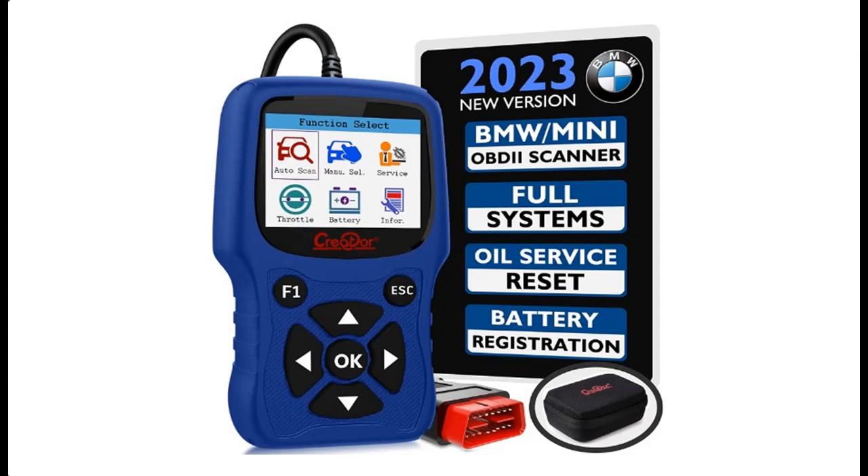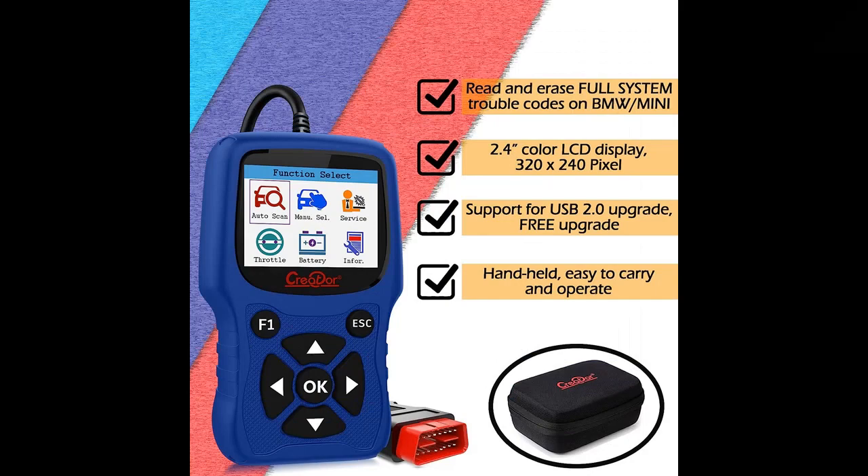This video introduces the Creator C420 OBD2 Diagnostic Tool for BMW and Mini — an update of the Creator C110 plus, C310 plus, and C410. We will introduce the features and brief details to help you make a decision before you buy or order.